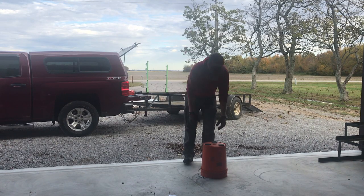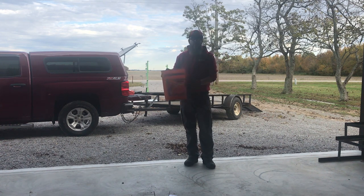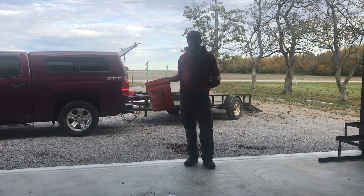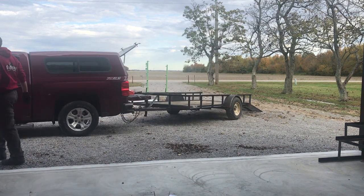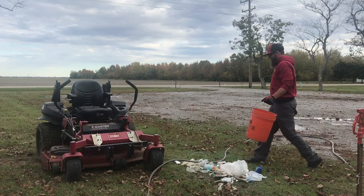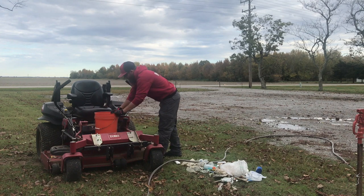All right. I stuck it on there — stuck three magnets on the bottom of this five-gallon bucket. I'm going to put this on the zero-turn platform, and hopefully it will stay, and I won't be able to knock it off when I'm out there mowing and cutting grass and knocking all my trash out again. Let's check it out.